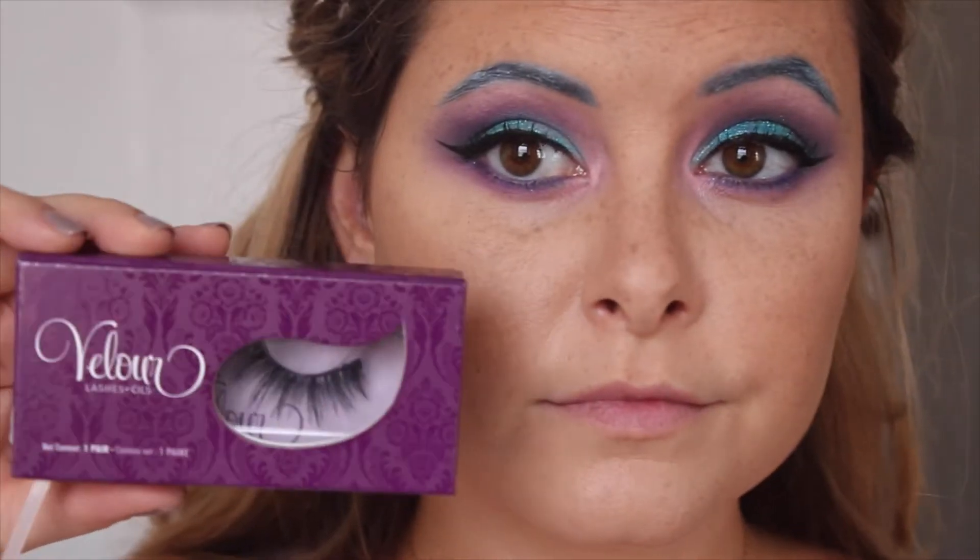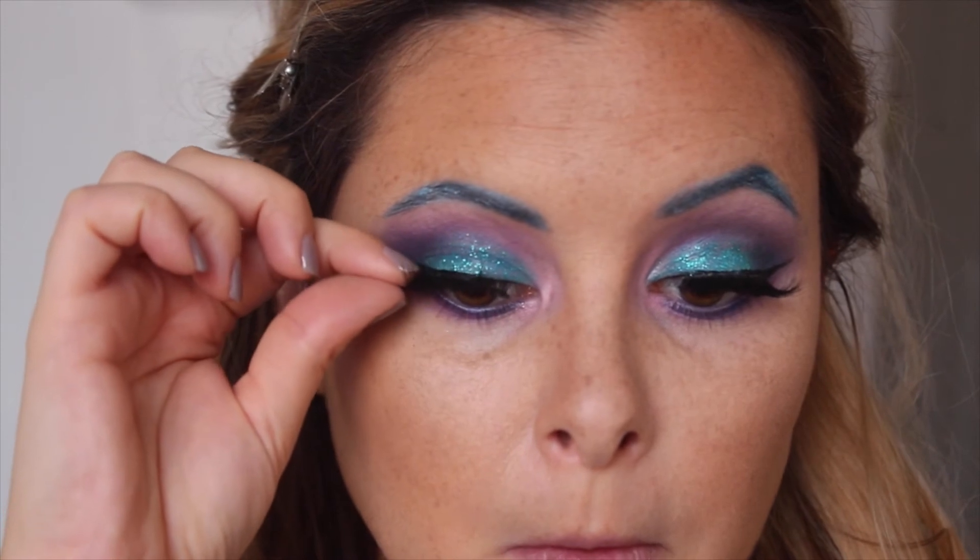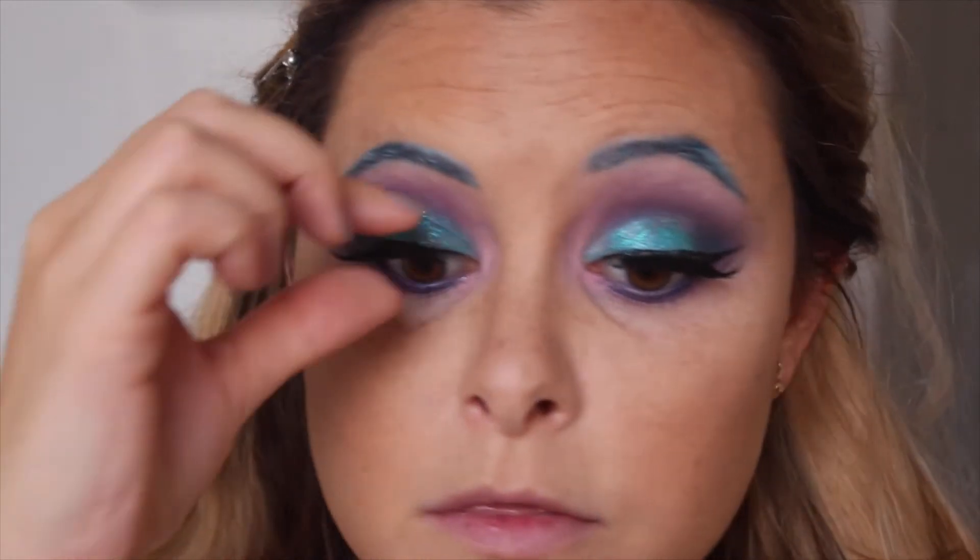I went in and used whatever mascara I had on hand, and now I'm going to use these Velour Lashes in Doll Me Up, which is one of my faves. I'm just going to pop them on both eyes.